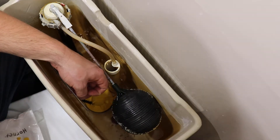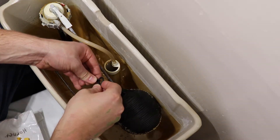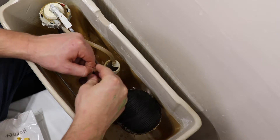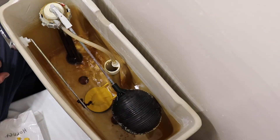Hold the chain tight but ensure the flapper remains flat against the flush valve. Line up the chain link with the hole in the toilet handle — this is where the chain hook will be installed. This will leave enough slack in the chain so that the flapper remains in contact with the flush valve.